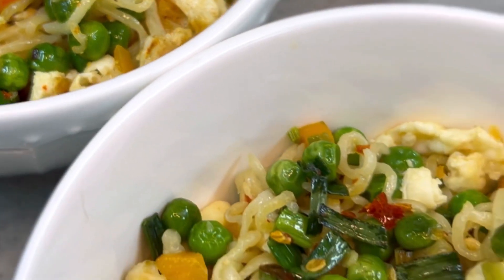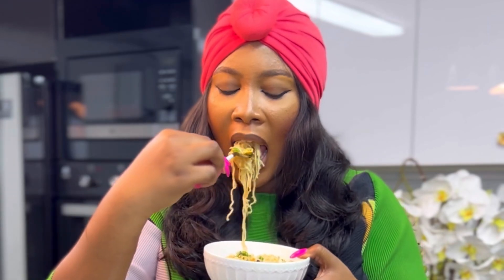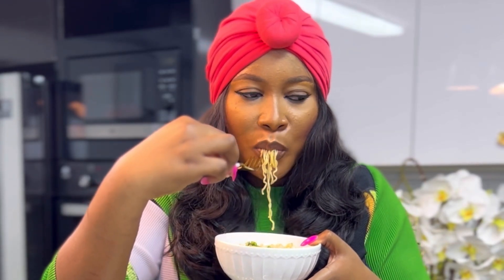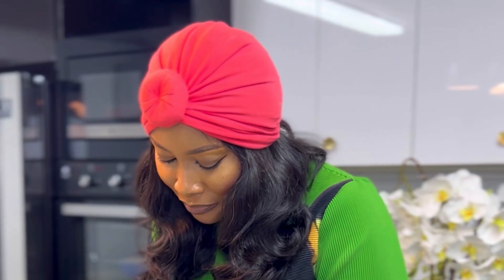It is also very affordable and you can have this with any protein of choice. Just make sure you down it with a good bottle of juice or smoothie. Thank you for watching and I hope you grab your own Golden Penny instant noodles — tell me how it tasted when you try this. Bye!